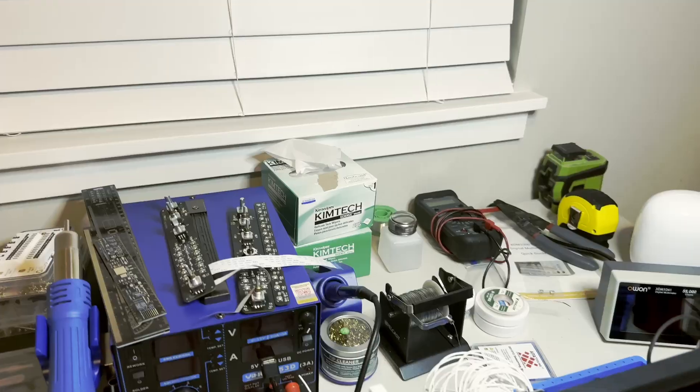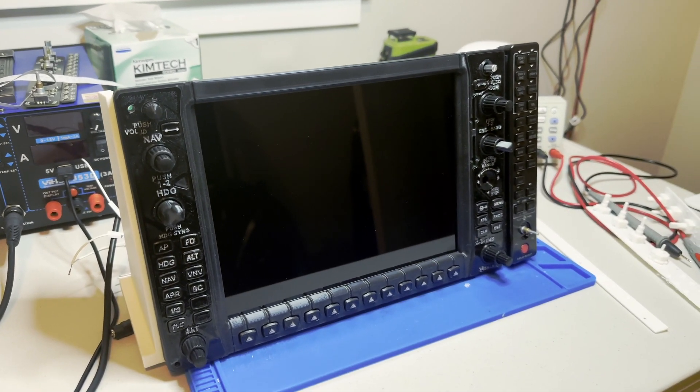Hi everyone, welcome to the channel. My name is Nate and today I'm excited to kick off my first ever YouTube video. I'm hoping to do a series here where I'll be sharing my journey in building a custom G1000 for Microsoft Flight Simulator, kind of like the one you see behind me.